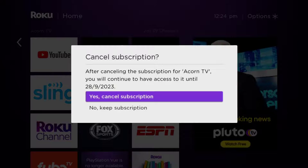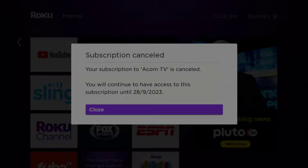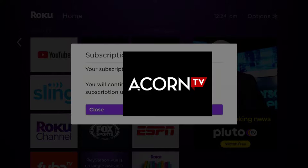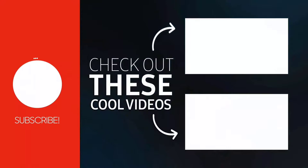Lastly, click on 'Yes, Cancel Subscription' to confirm and you will not be charged anymore. The great thing is you can carry on using the app until the subscription date was originally due. Also, deleting the Acorn TV app or your Acorn TV account will not cancel your subscription, and subscriptions renew automatically unless you cancel manually.